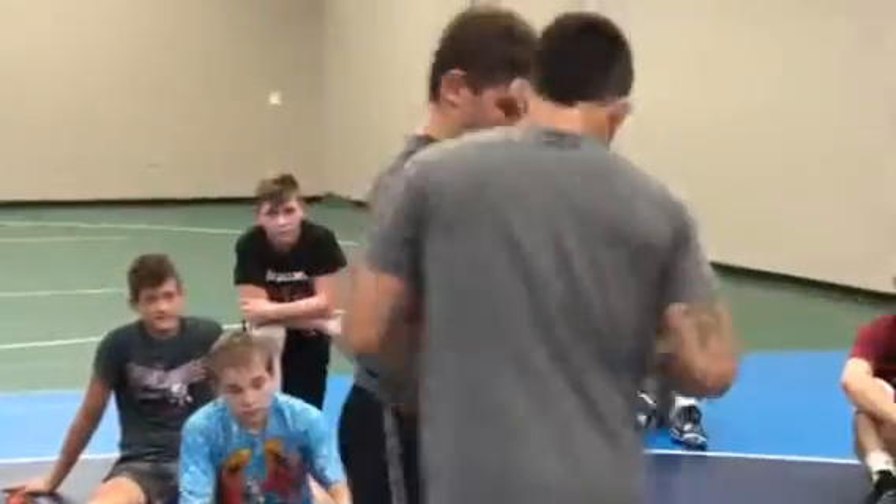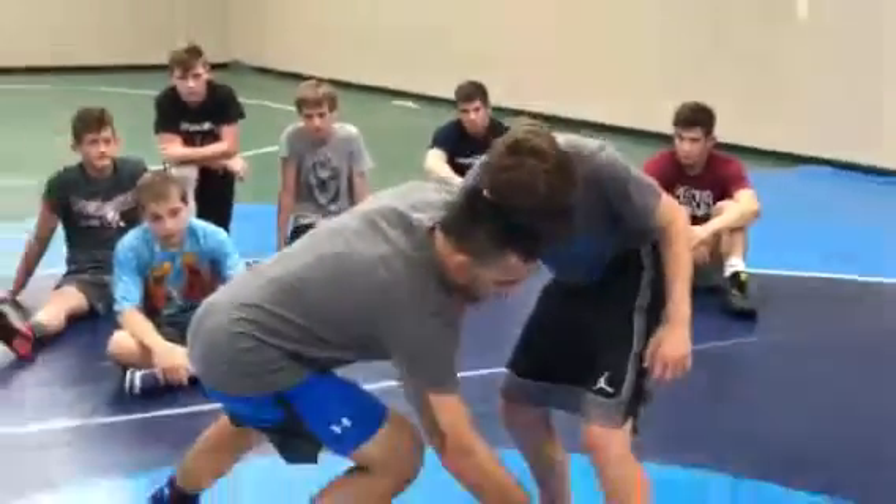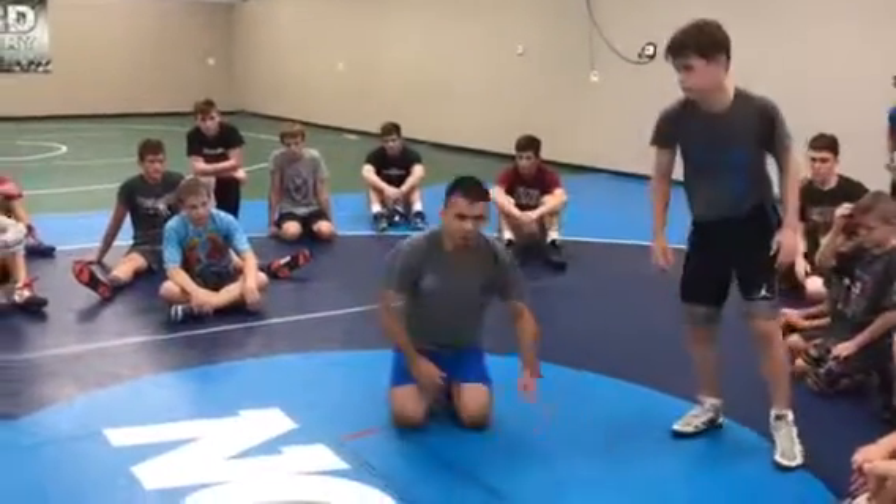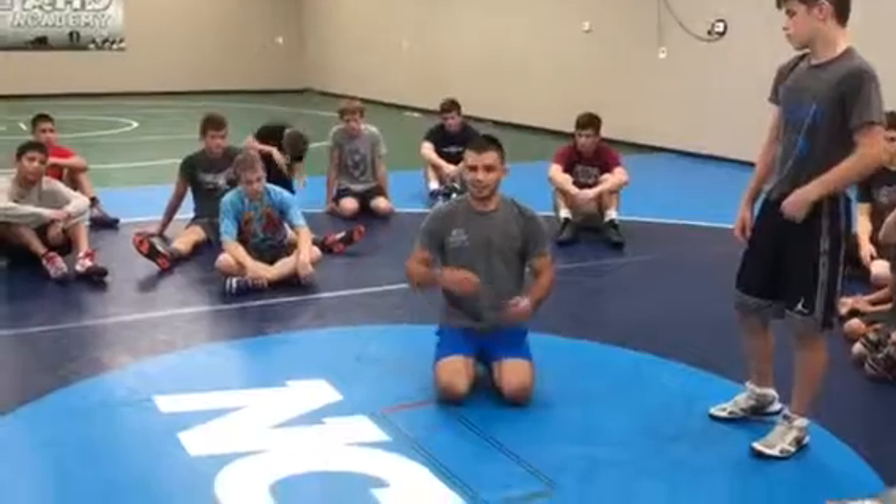Just in case I miss this leg, step out of it. I'm moving him away from me so there's no re-attack. He's got to square back up, I can come up to my feet, and we can wrestle.